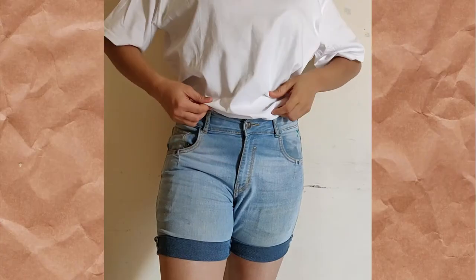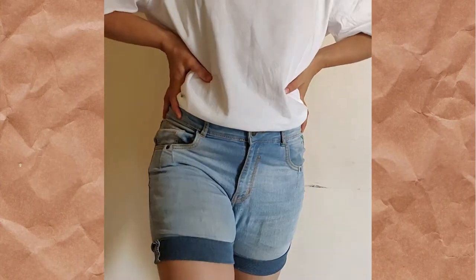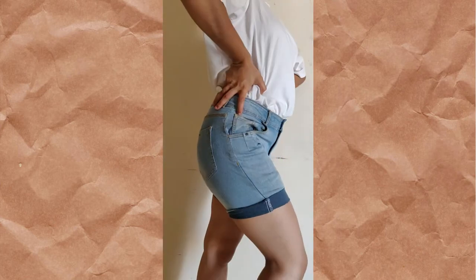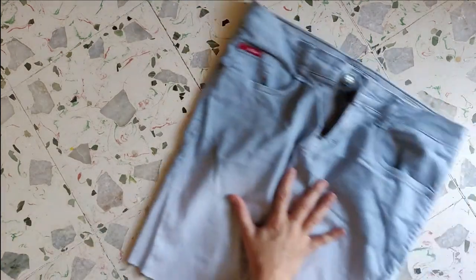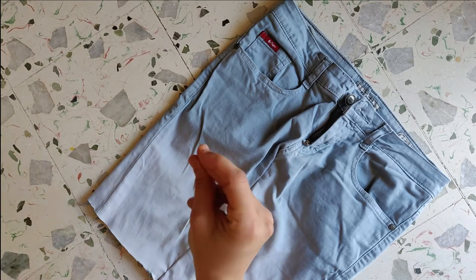The next part is about designing. For my shorts, honestly, they look so perfect and I really want to keep them more on a simple note rather than funky, so I'm not going to make any changes. For my skirt, I really want to make it more funky, so I will do a design on it.